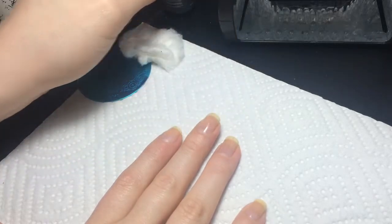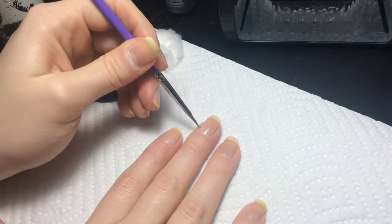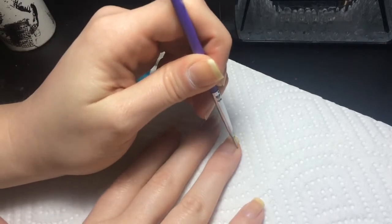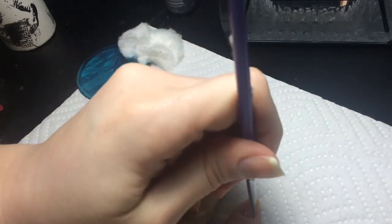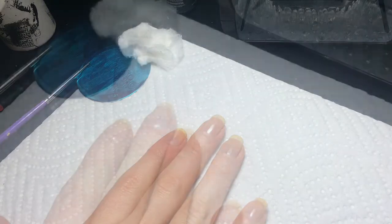If you've got any polish on your skin, take something to clean it up around the edges, then stick it in the light to cure. I'm not an expert at gel polish - I'm just into using it because it's super shiny. I'm going to cure this and I'll be back.